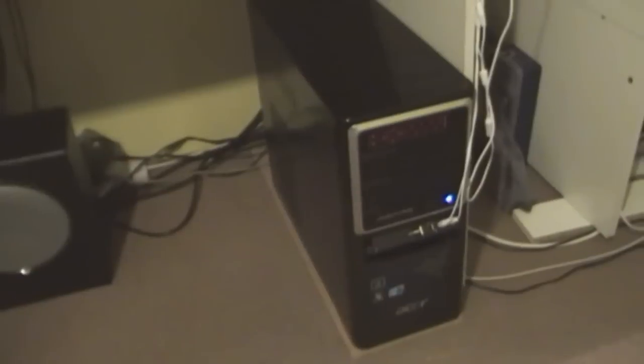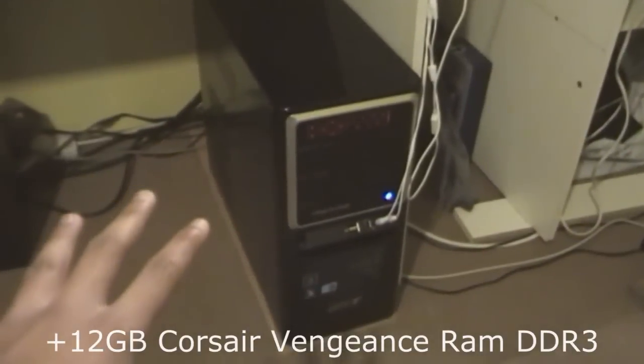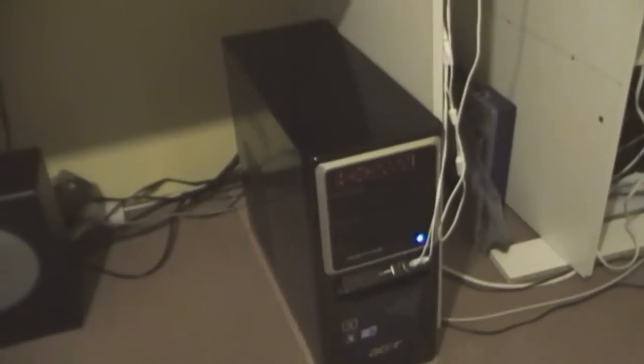Now this is my computer. It's a Core i7 920 at 2.6 gigahertz, or 2.8 with Turbo Boost. It has a 2 gigabyte Nvidia GTS 240. This is pre-built so I didn't make it myself. It did cost me over a thousand, but I'm pretty happy with it — it runs games at high settings.